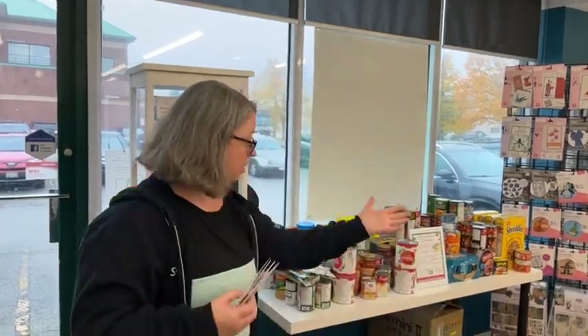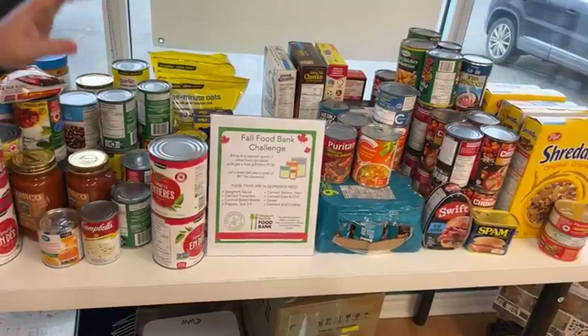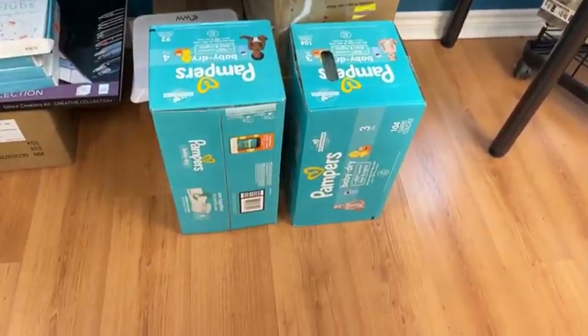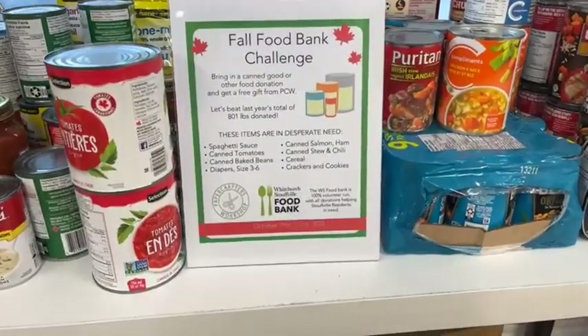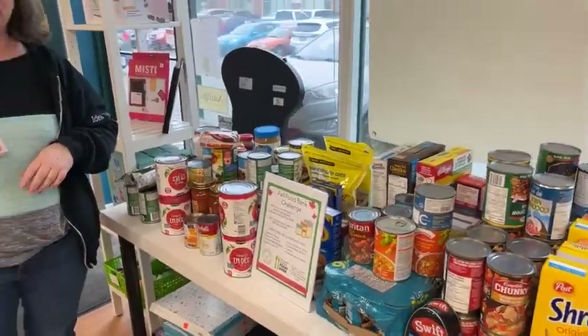We're open Thursday, Friday, Saturday, and Tuesday next week. If you bring a food bank item, you will get a special gift from us. We've been collecting cans, pasta, cereal, and diapers. Our goal is to beat last year's haul of 801 pounds. No matter what you can donate, our food bank in Stowellville will appreciate it. If you're not local, reach out to your local food bank or make a monetary donation or a grocery store gift card donation so they can buy what your community needs.